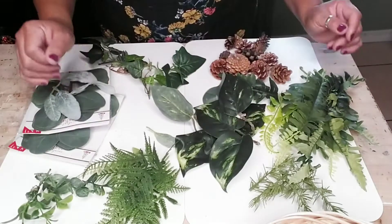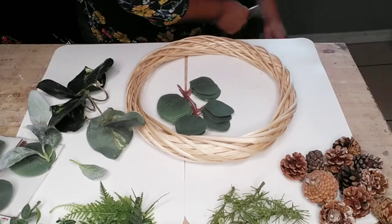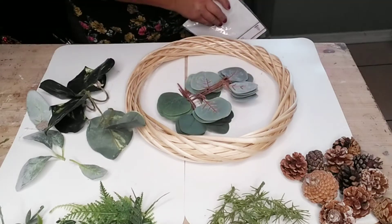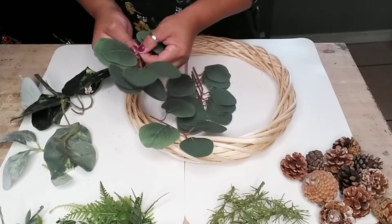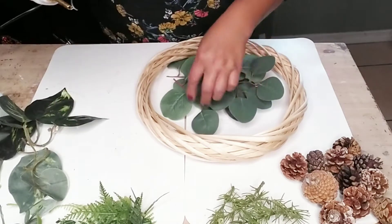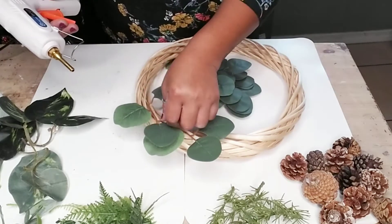Just go ahead and cut them leaf by leaf or in different stems. Once I decided which ones I was using — and I did decide to use some pine cones as well — I just started with one leaf and it went from there. I got the one that had the most greenery and decided to use that as my base, which were these leaf greenery stems from Target. They came four in a pack, so all I did was start gluing them onto my wreath. I left my wreath the natural color that it came in, but you can paint it any color you like.